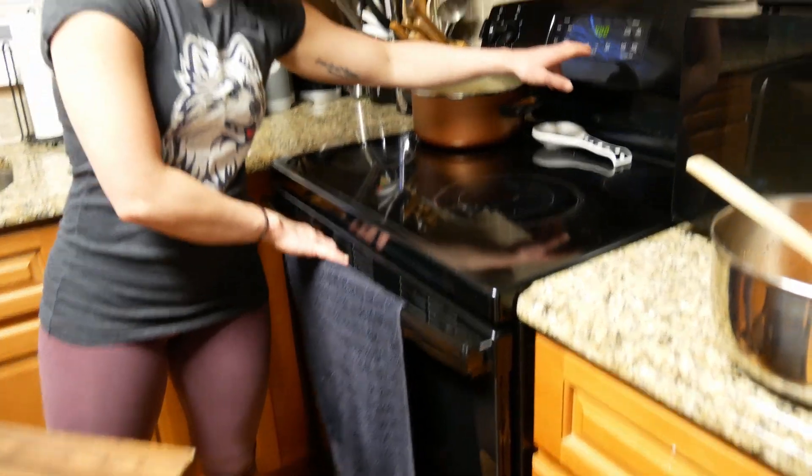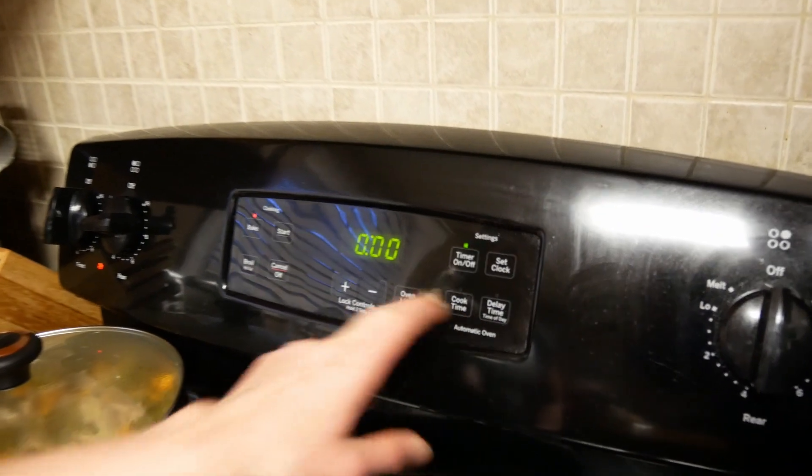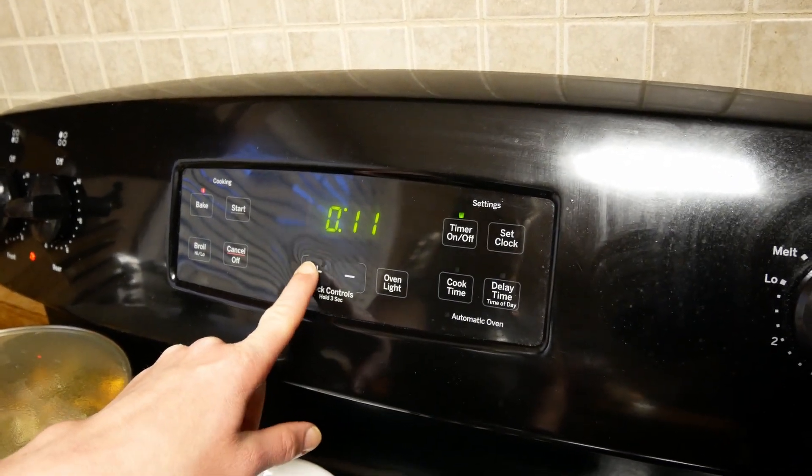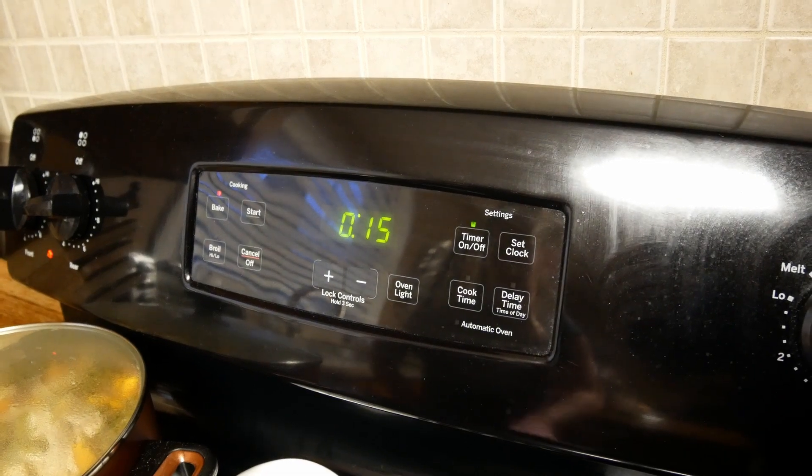They are not going to be done in 15 minutes — we will toss them and keep them in for a few more sets of 15. We will check on these in 15 minutes.